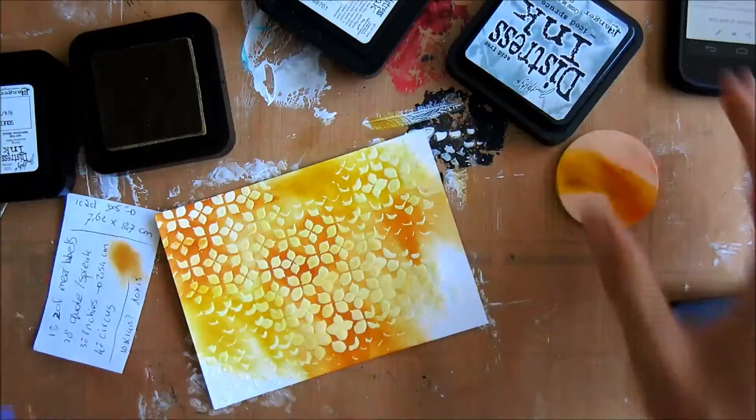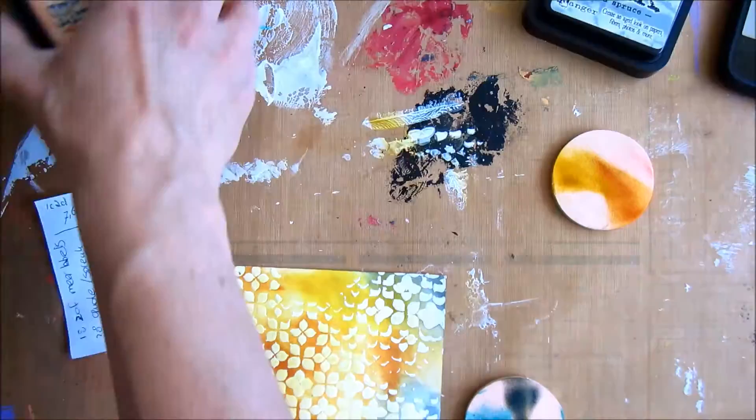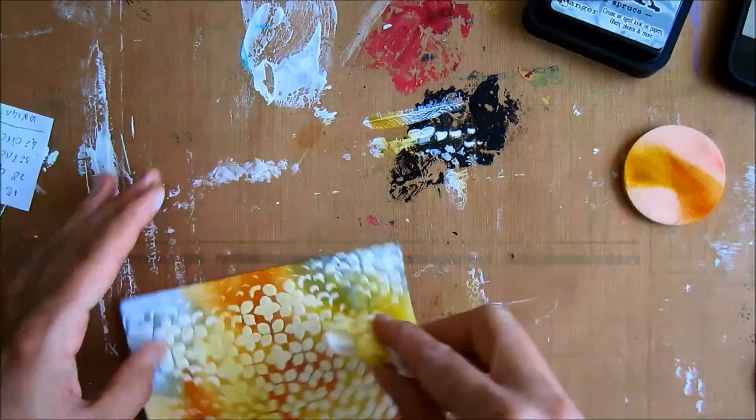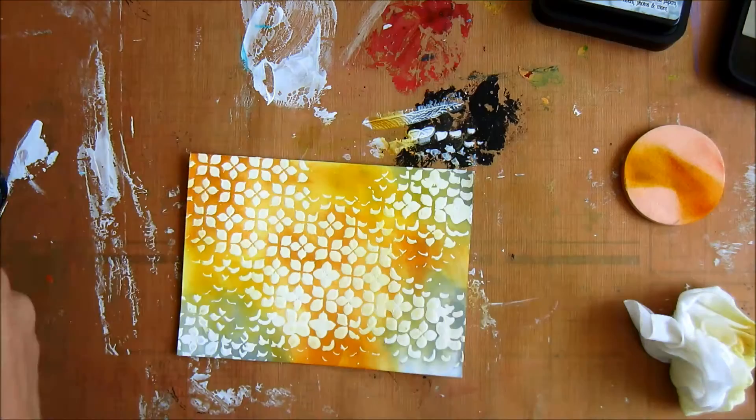Here I'm using my distress inks over my gesso, which I put through a stencil. I think it's called Ice Spritz, Mustard Seed, and Wild Honey — I'm not totally sure. I'm going over it with a baby wipe to clean up the distressing from the gesso, so it's created a lovely resist effect.